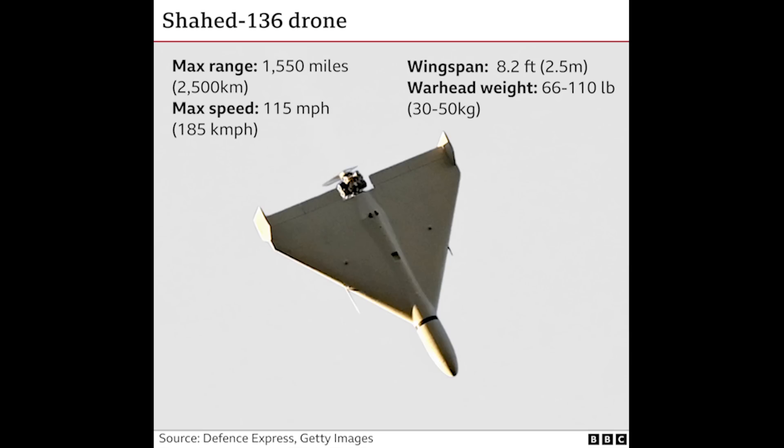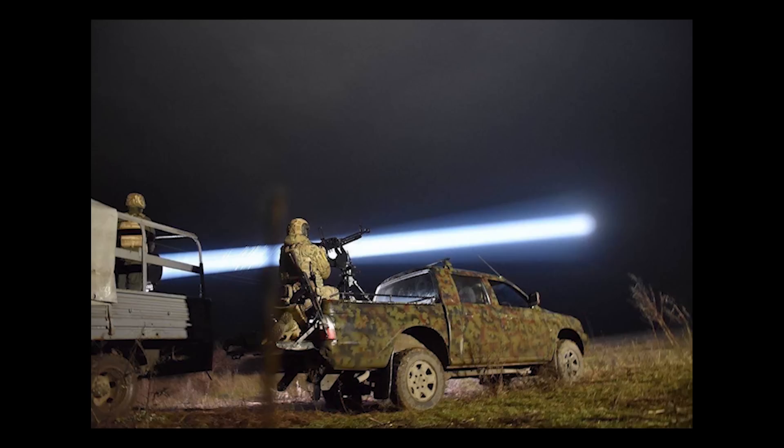It's more cost effective too, as the Shaheed costs about $20,000, so taking one out — usually the missile itself costs more than the Shaheed does.